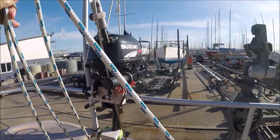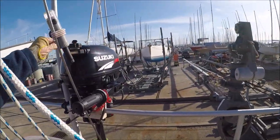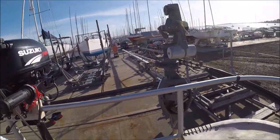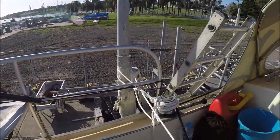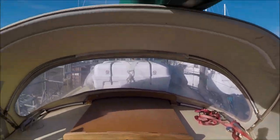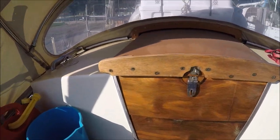Back on in the cockpit. Little four-stroke two and a half, the hydrovane, self-steering. Okay, I'll open her up.